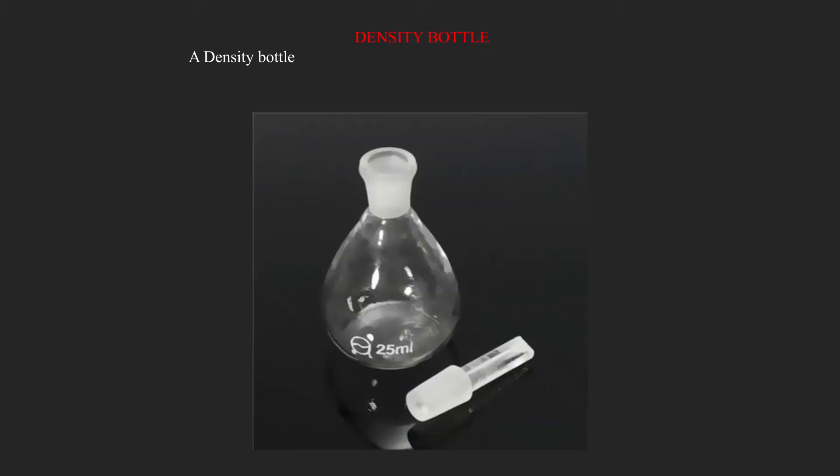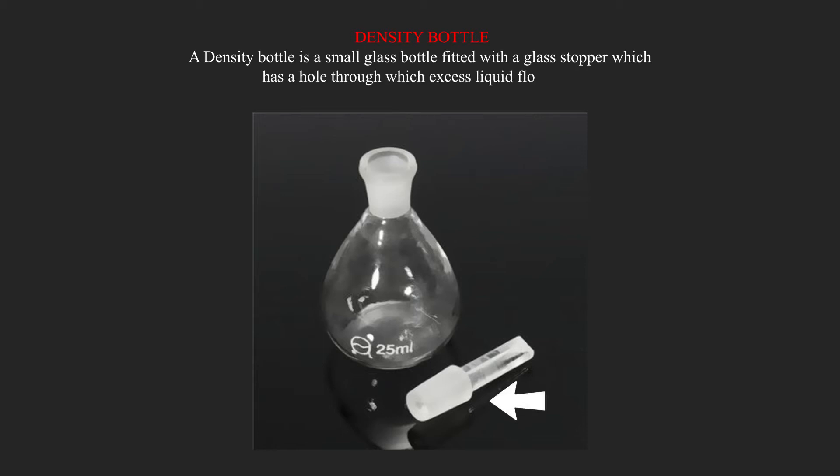A density bottle is a small glass bottle fitted with a glass stopper which has a hole through which excess liquid flows out. Normally, the density bottle has its capacity indicated on the side.